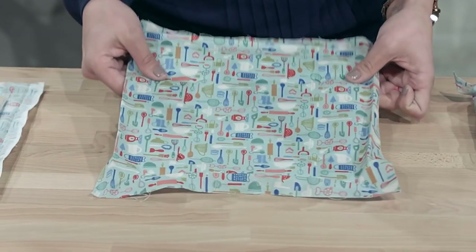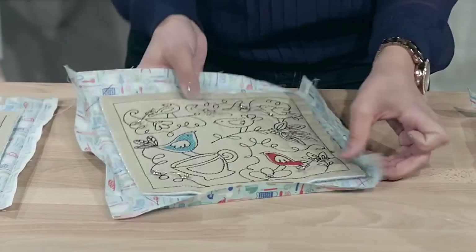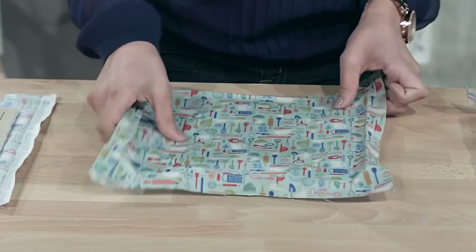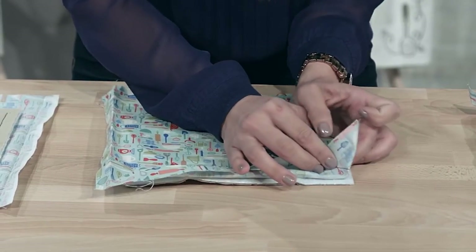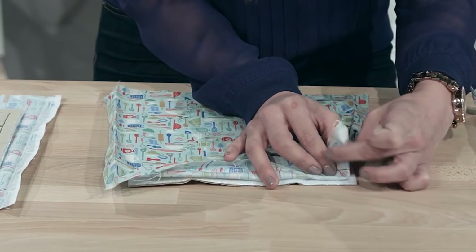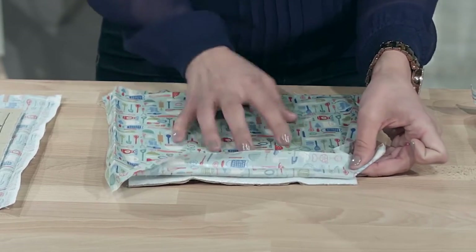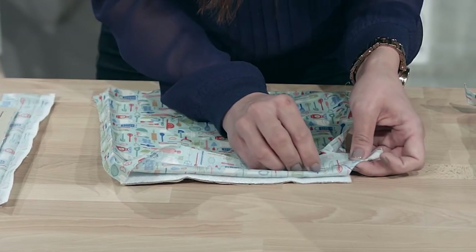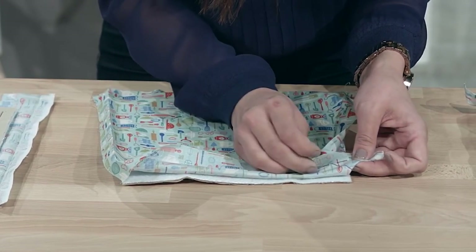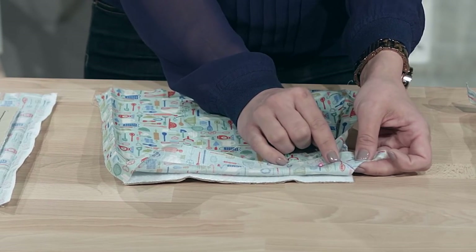I've gone ahead and already flipped this over. Once you've flipped it, you're gonna fold it back right sides together, just like this. Put your edges together and you'll see your marker right here. Take a pin and pin right where that marker stops, because that's gonna tell you where you need to stitch.